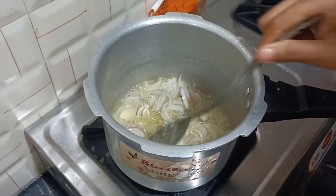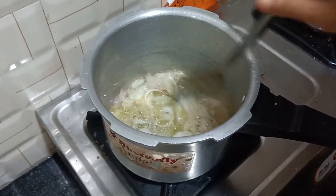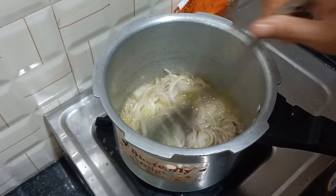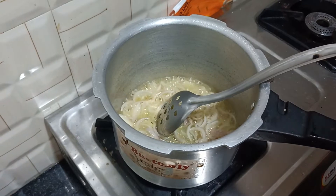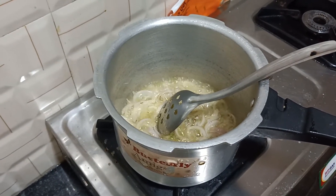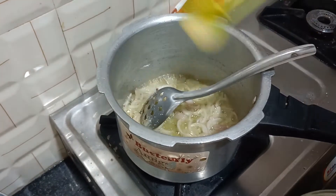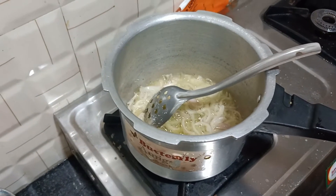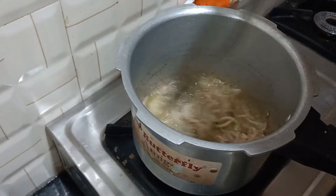This is the pan. I'm going to add the onion. The onion is so good. I'm going to cook a little onion until it turns a golden color.